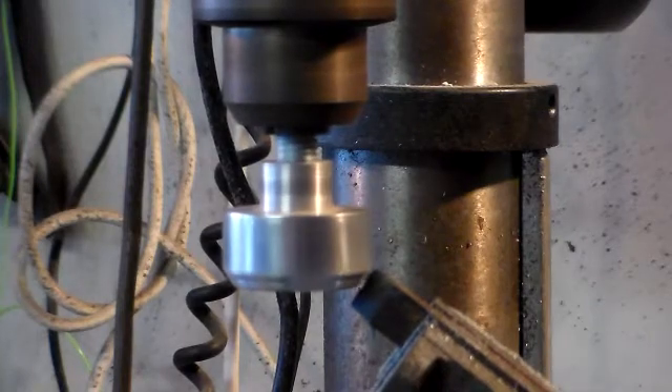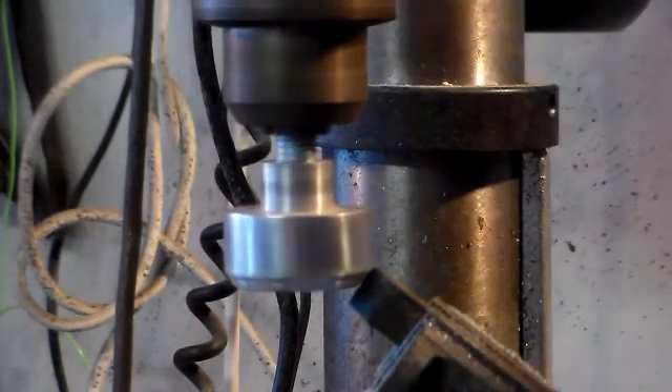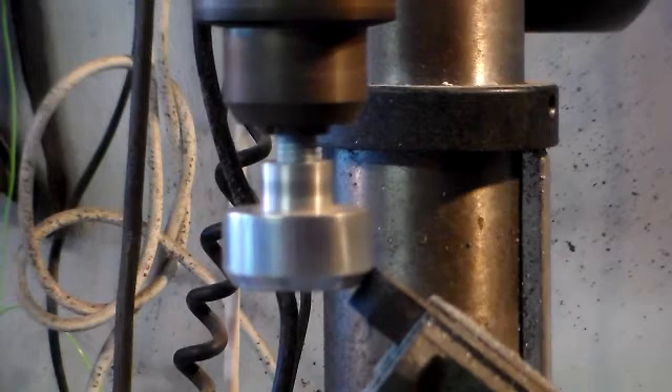I'm only moving it in really slightly because obviously the shaft bearings in your drill press aren't designed to take sideways pressure. So just going in very gradually. So far it certainly seems to be doing the job.